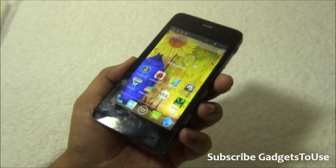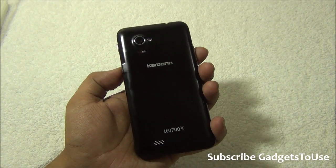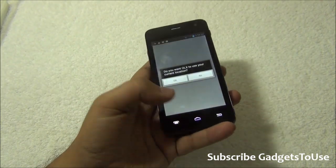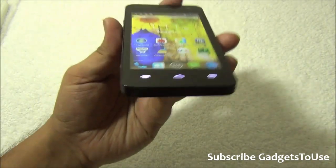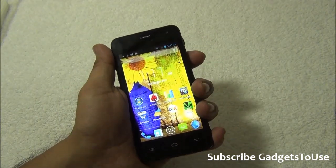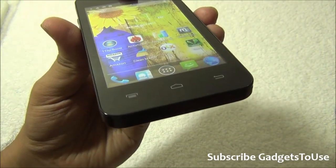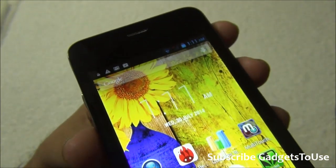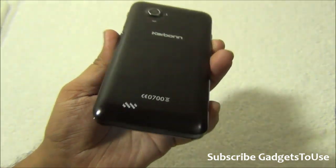That's all from us for the quick unboxing and review of the Carbon Titanium S99. This looks like a decent device for the price — you can buy it for approximately five to six thousand rupees. It is a pretty decent phone at that price, though there are many options in the market. The camera is not too great but the overall build quality, form factor, and display are good enough. Do let us know if you have any specific questions. Like this video, subscribe to our YouTube channel for more videos. Thanks for watching — this is Abhishek signing off.